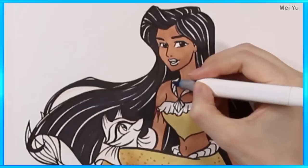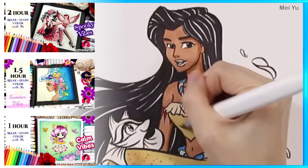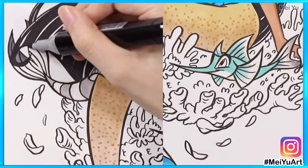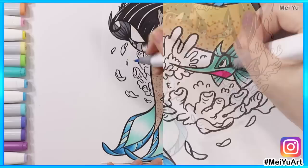If you want to take a break afterwards — relax, study, or color with me — come chill with me in my peaceful real-time coloring videos. I'm glad this series is helping you de-stress and mentally recharge. Also, thank you to all of you who posted your coloring work from my coloring books on Instagram with the hashtag MayYouArt. I've collected and shown thousands of your creations in my various videos and I'll keep showing more in the future. Thanks for supporting each other.